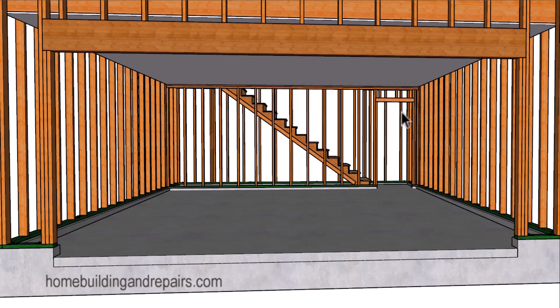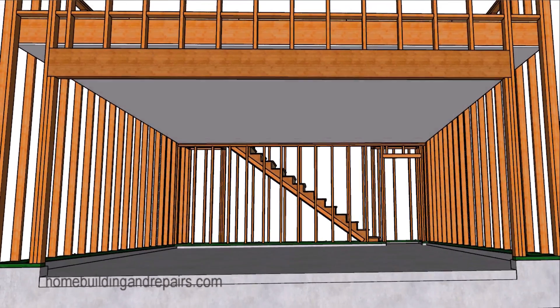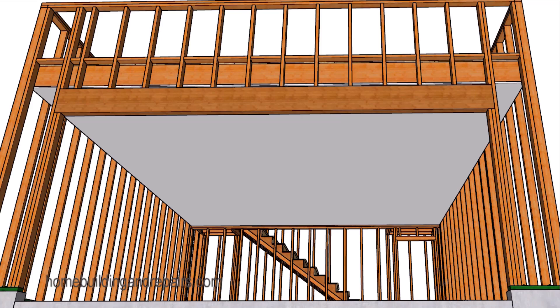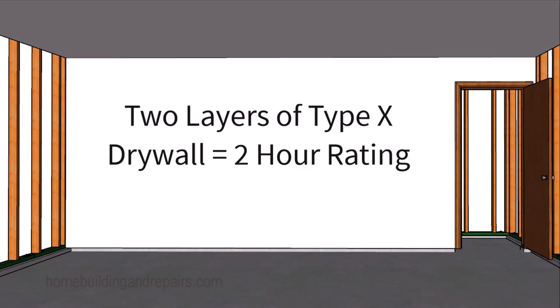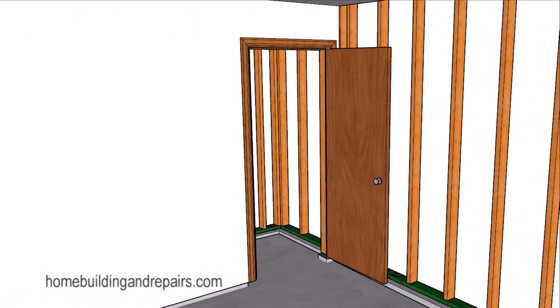So the barrier for upstairs is going to consist of something on the ceiling — Type X one-hour fire-rated drywall — along with the wall I was talking about. Keep in mind that I'm suggesting a one-hour rating, but you might need a higher rating depending on your local building codes and how the building is going to be used.